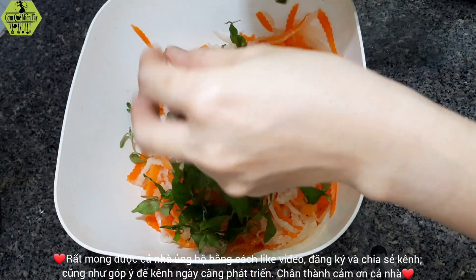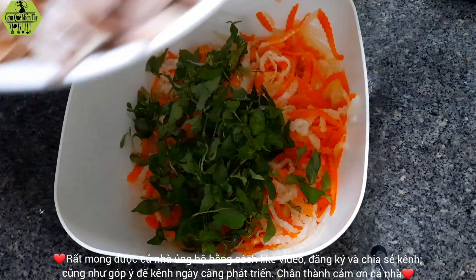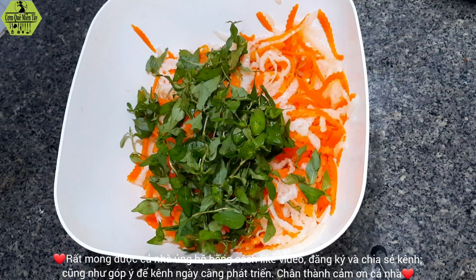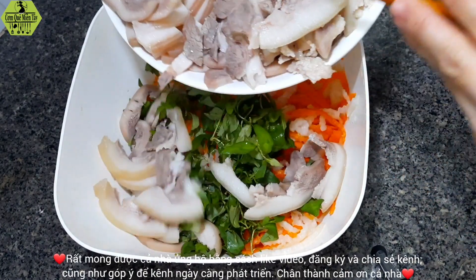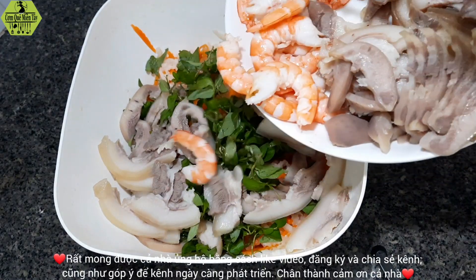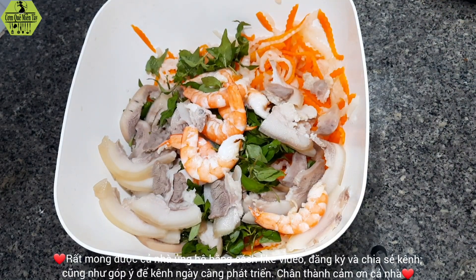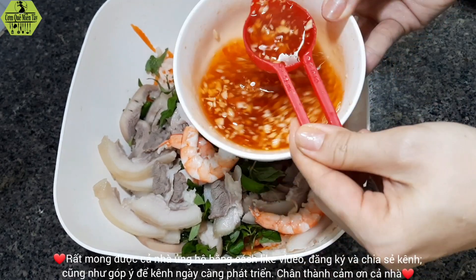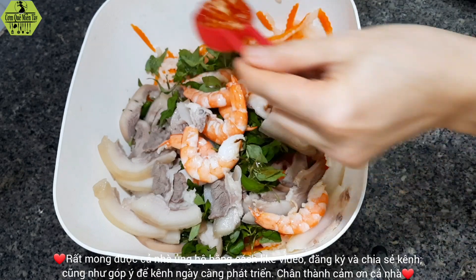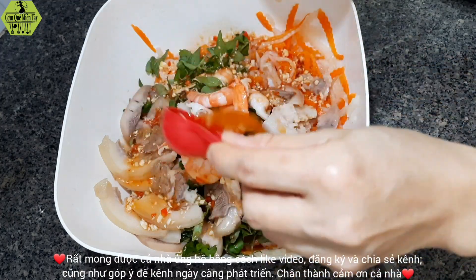Then we add some rau răm. If you like, you can add some hành tây — slice the hành tây and place it on top, or add more rau răm. Now we can add 1 to 2 pieces of meat, then add another piece on top.